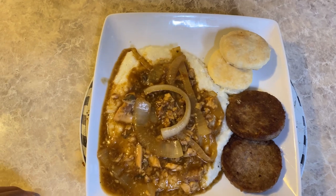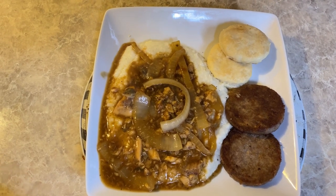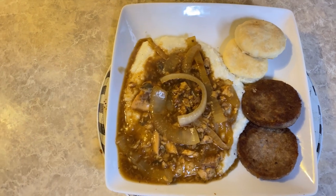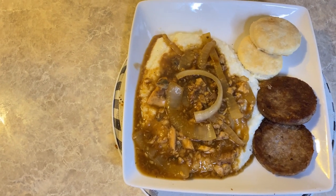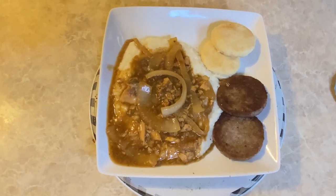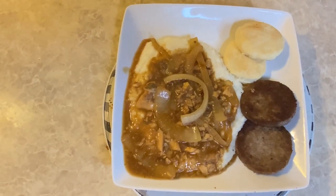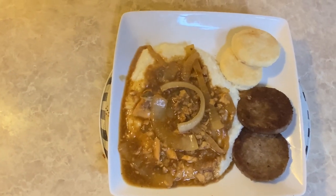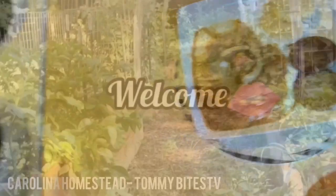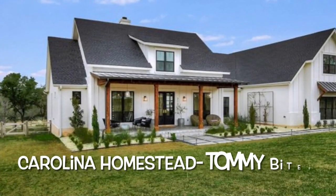Happy New Year! I just want to say thank y'all for joining me here on Tommy Bites Carolina Homestead. This wasn't as difficult as I thought — making those two-ingredient biscuits. I will be doing it more often, and I hope you do it as well. Leave me some comments down below, and don't forget to subscribe to the channel, turn on your post notifications, and like the video. I want to do it all with you by my side.